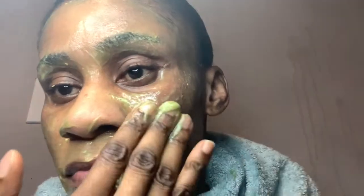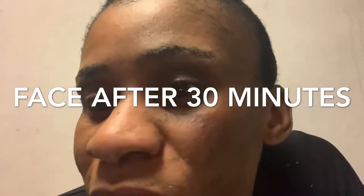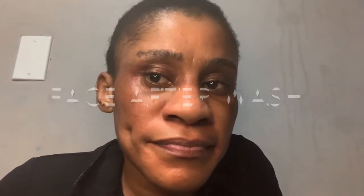This is very essential for your face — if you're 40, you're going to look 20; if you're 50, you're going to look 20. This reduces age. Do this at least three times a week. Here is my face after 30 minutes — see how tight it is. After washing my face, it feels very, very different and so soft.